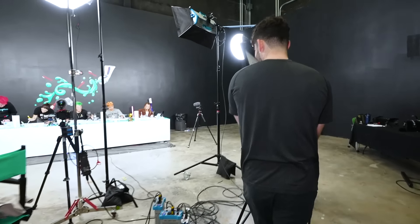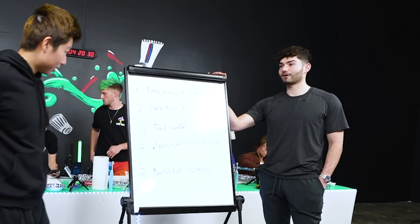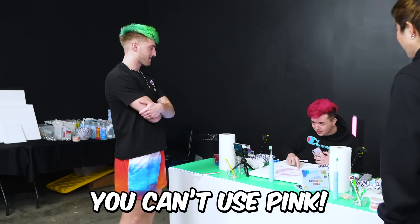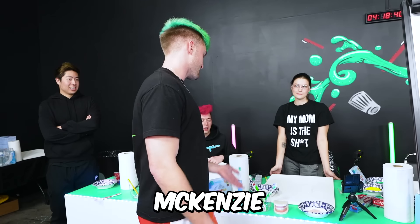We got some punishment things for you guys. Jake, first place, come on up. You won from two people. David, you can't use paint. Mackenzie, you can't use beige.